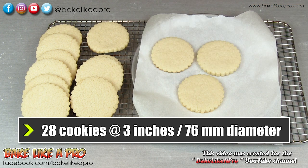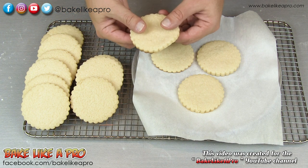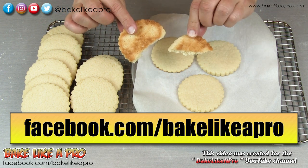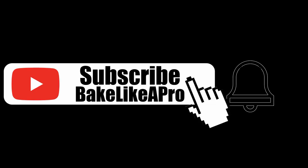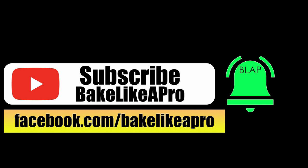That's it for today. I hope you enjoyed my video. If you did, please give me a thumbs up. Subscribe if you wish — I really do appreciate that. Look at this — really, really good. I love sugar cookies. Please subscribe to my Bake Like A Pro YouTube channel and also click that notification bell to be alerted every time I upload a brand new video.